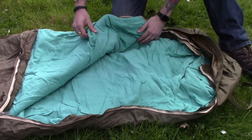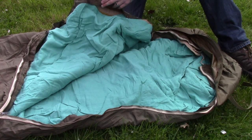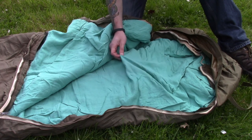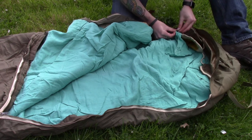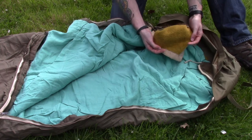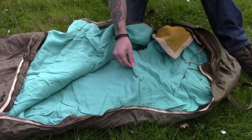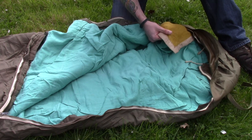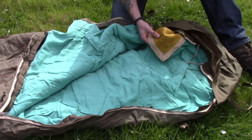This is essentially to keep it clean — it buttons out really easily and what this means is you can take it off and wash it, keeping everything else nicely protected. If I just undo one part of it here, you'll see we've got a Czech army wool blanket. These aren't the nicest feeling things in the world, which is why this cotton over-sheet works really well, because it is a bit scratchy.